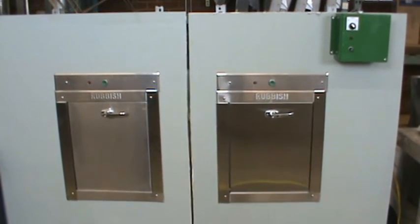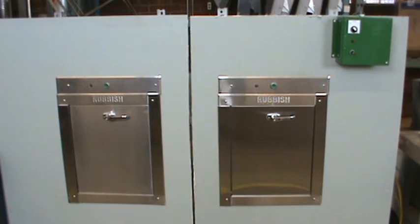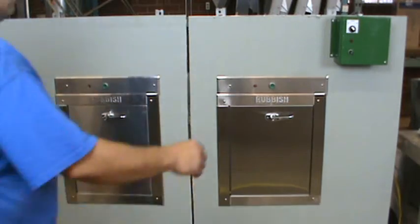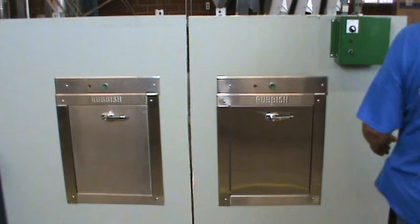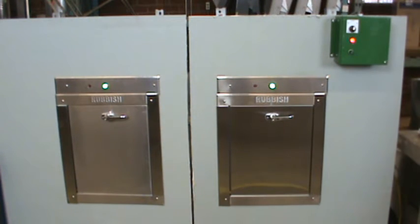It follows as a demonstration of operation. Let's turn the power on. Now let's come across this way — turn the power on. You see with the power on, the green ready lights and push buttons indicate that the chute is ready to be used.